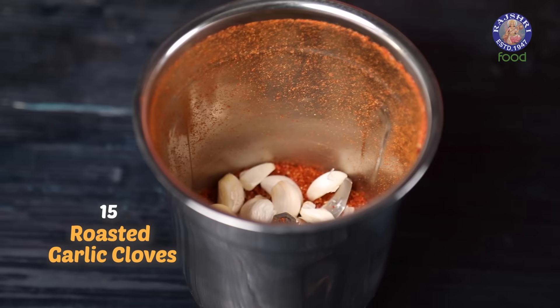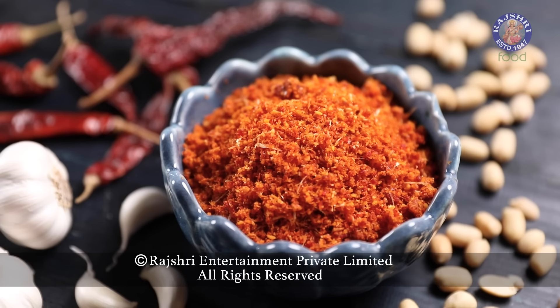You can add it in Vada Pavs or even add a garlicky kick to your Idlis. Not only this — turn it into a Creamy Garlic Chutney by adding 1 tbsp of Dry Garlic Chutney into 2 tbsp of Whisked Curd. Enjoy this Creamy Garlic Chutney with Dosas, Uttapams, or even Parathas. When life turns bland and boring, add a touch of this on your palate and it promises to elevate all your senses.